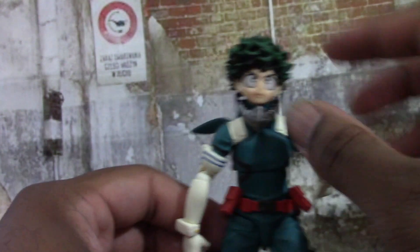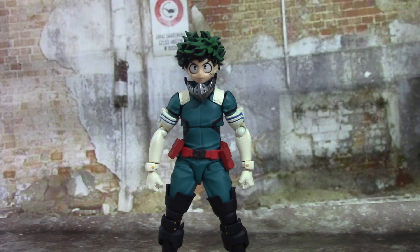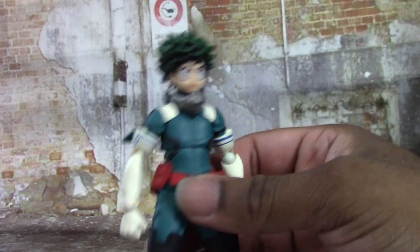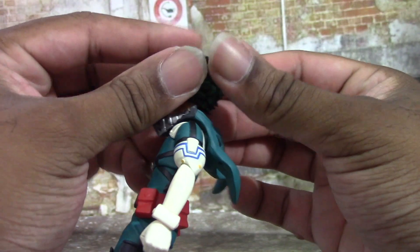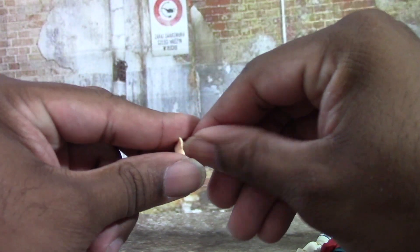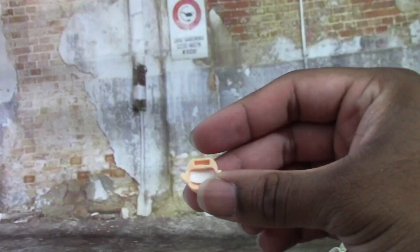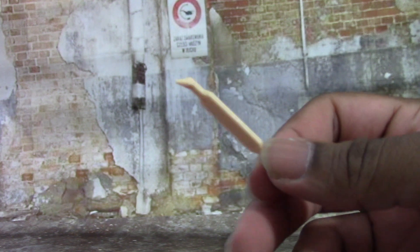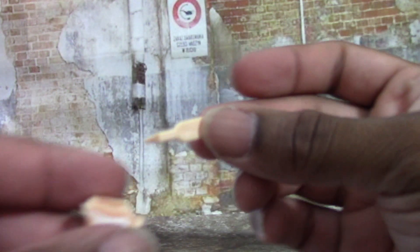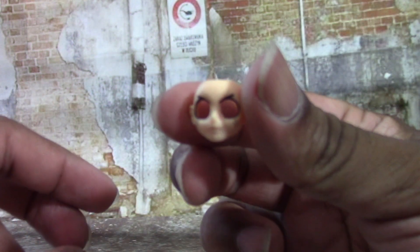Now it's time to get into the accessories — this guy comes with a butt-load of them. First, I want to go over the eye gimmick. Young Midoriya has an eye gimmick — if you take the hair piece off and take off the head, you can see there's a little white piece you can take out. You get a little tool out of the package to help you change out the eyes, since he has interchangeable eyes.